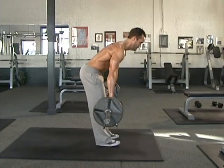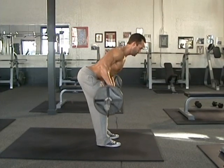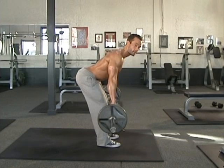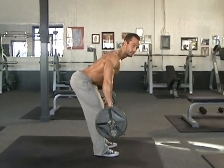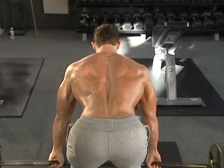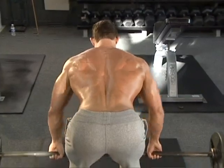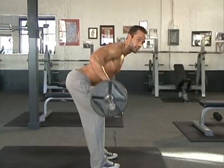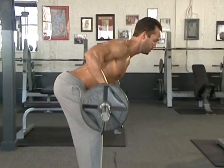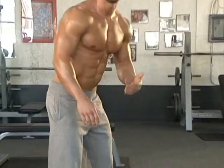Lifting with the legs, chest out, shoulders back — now we're just squeezing the shoulder blades back and together. When you do this, you don't want to be looking around; you want to have that head nice in line with the spine. Focus on what you're doing. Keep that head in line with the spine.